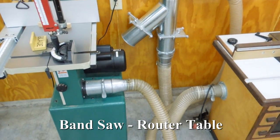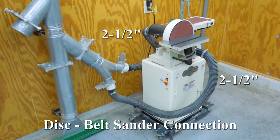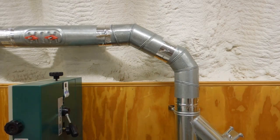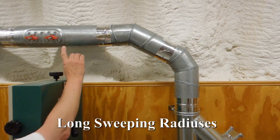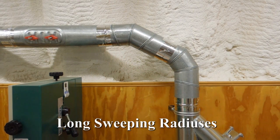This is a dust collector — it is not a vacuum. For this to remain effective, you need to avoid restricting air flow. Dust collection is all about mass flow and velocity. The air needs to move as fast as possible. Keep the duct as large as possible for as long as possible. Use long sweeping turns and laterals when you must change direction. Do not kink or bend the hoses sharply.